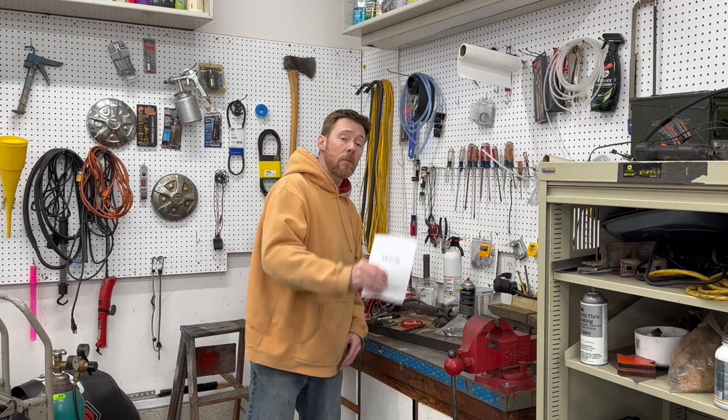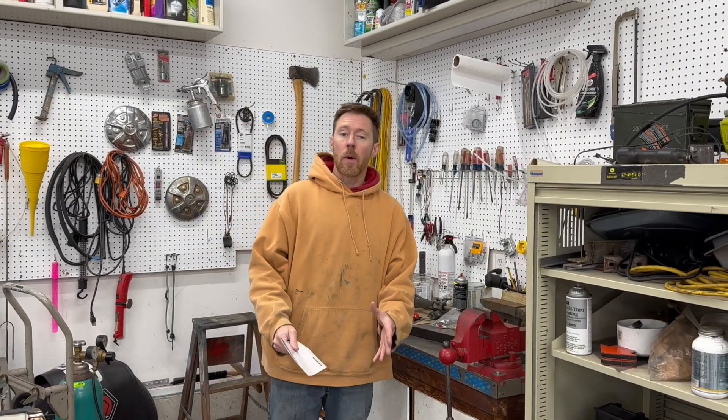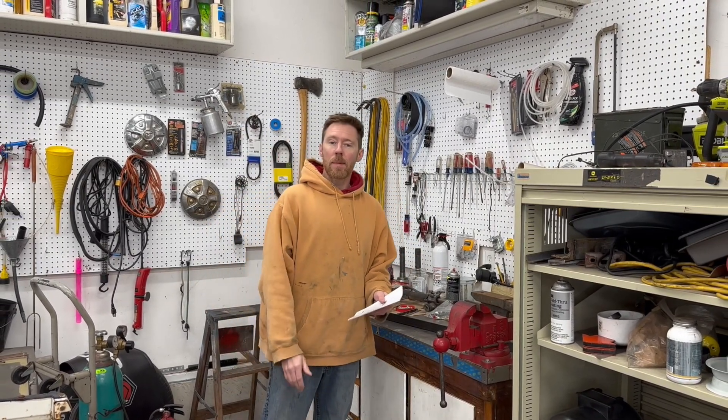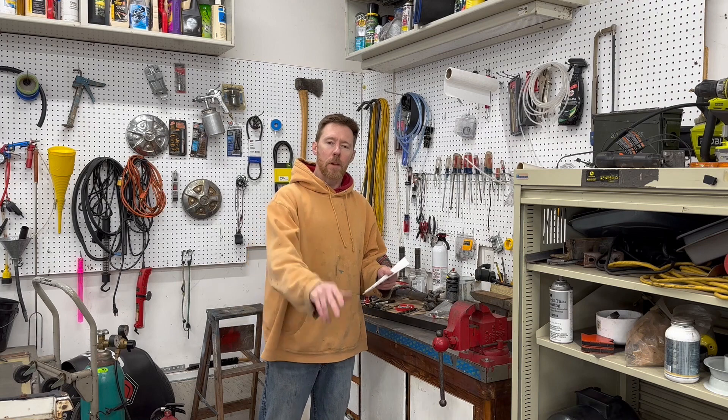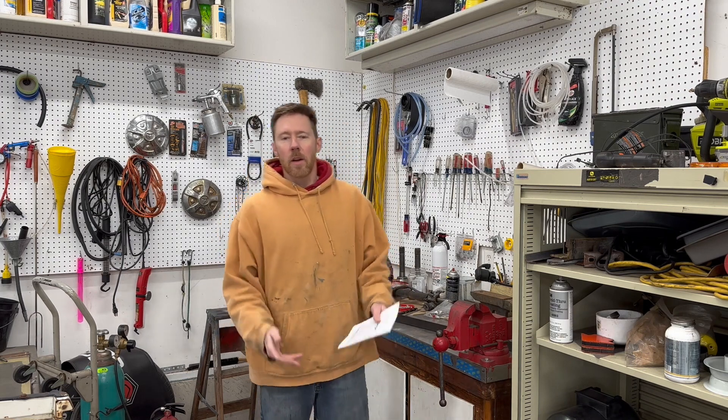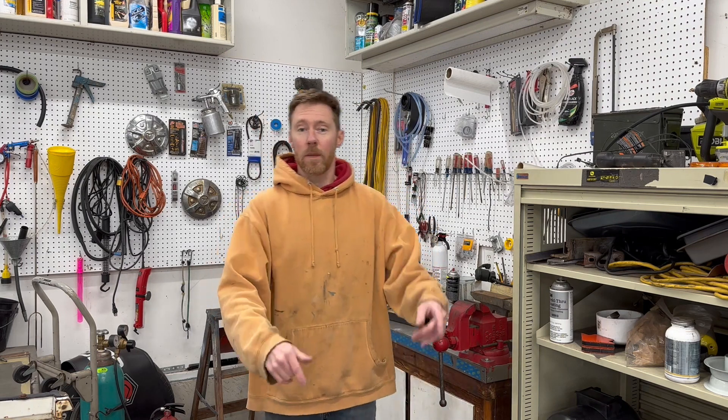Huge thanks to Vevor for sending this plasma cutter out to me. As with every review I do, I didn't accept any sort of payment, just the product. I can honestly say this will make my life easier, more efficient, and broaden the types of projects I can do here in my garage. Vevor has also offered a 5% discount to any of my subscribers — I'll put a link to the discount code in the description. Thanks for watching — I'm going to get back to restoring this rusty Toyota.